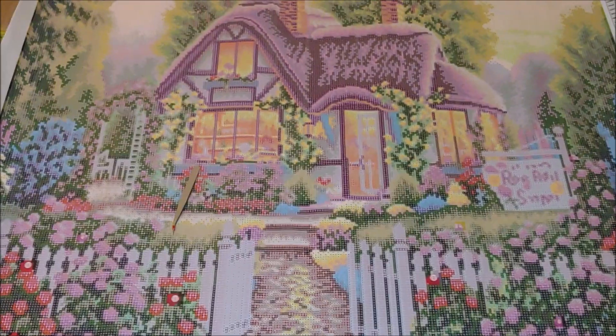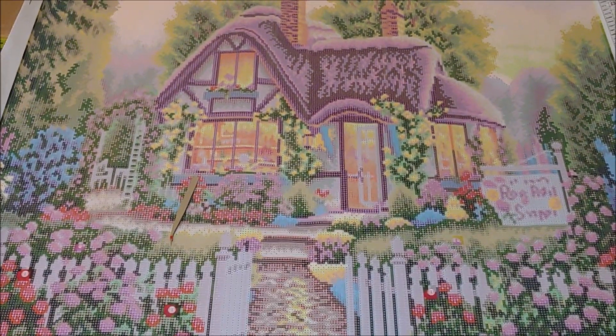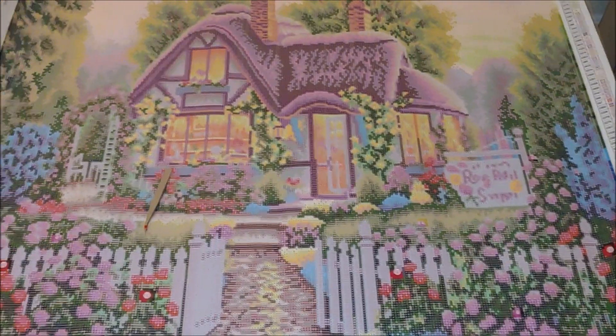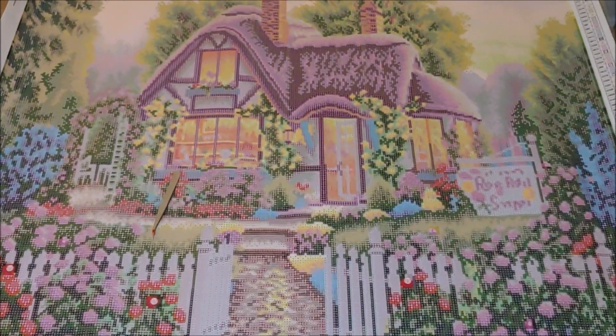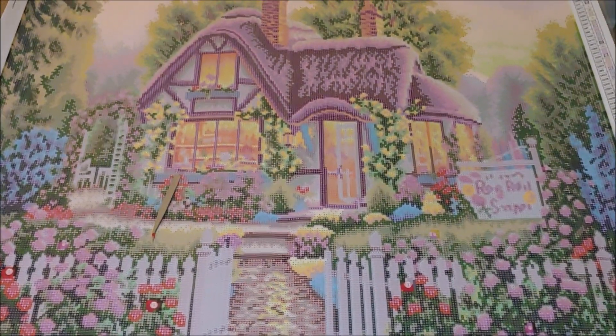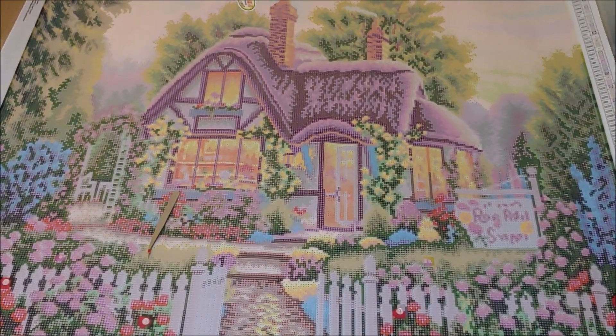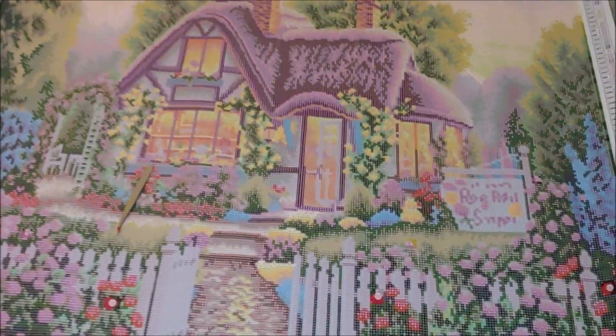Look at this canvas — look at this gorgeous design! A perfect picture to diamond paint during summer: a rose shop located in a cozy cottage surrounded by roses at early dawn. The design is printed on a short lint canvas, one of my favorite kinds.